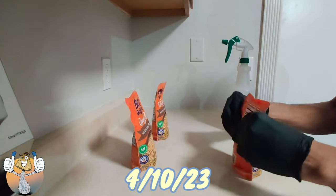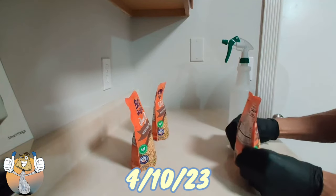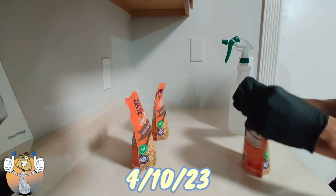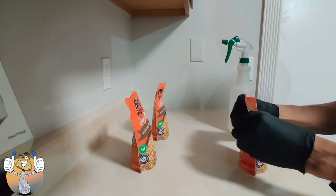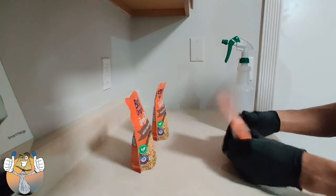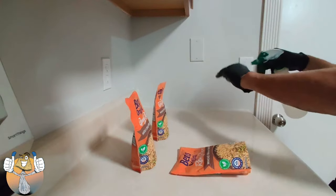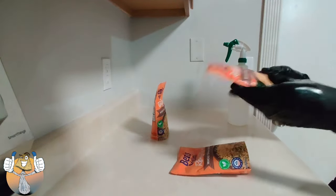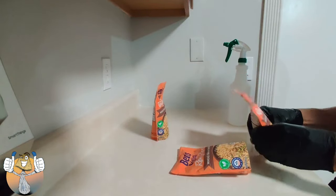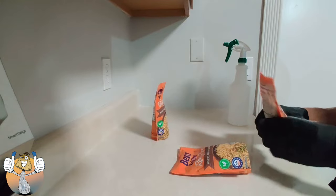Yo, what's going on shroomies and shroomettes, it's your boy Easy Blue Thumb, and we are here for the very first video of the very first inoculation in the attempt to cultivate mushrooms. That is the goal and we must achieve it.